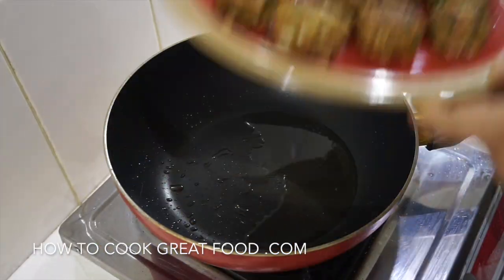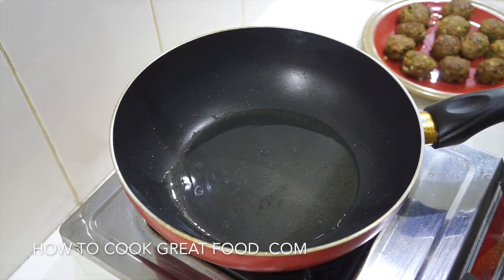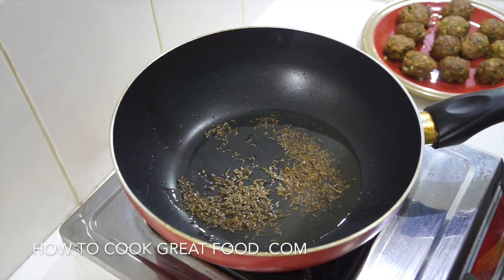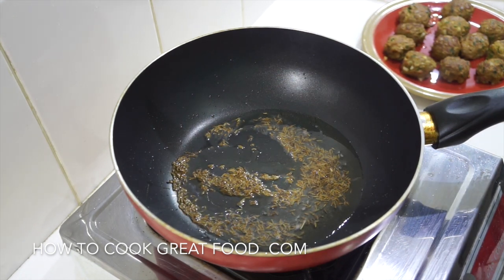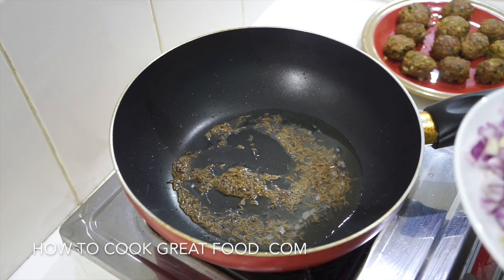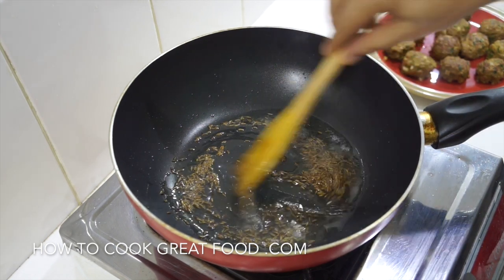Okay, so we've set aside our meatballs and we're going to make a really quick easy masala. I've got some oil in here — I'm actually using coconut oil — and I'm going to drop in some cumin seeds. Just want them to do their thing for a few seconds, then we're going to be adding onions, garlic, ginger, and some chilli. Let them do their stuff for about 30 seconds, keep stirring.